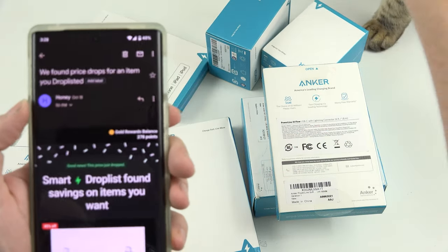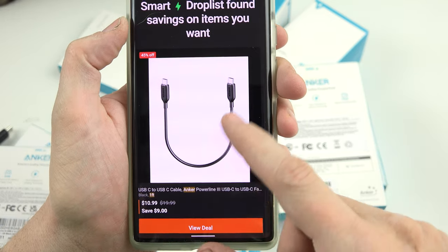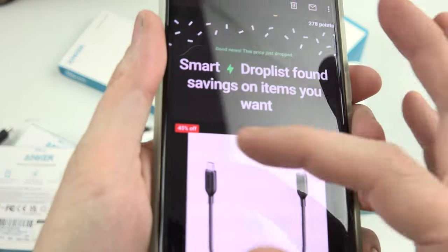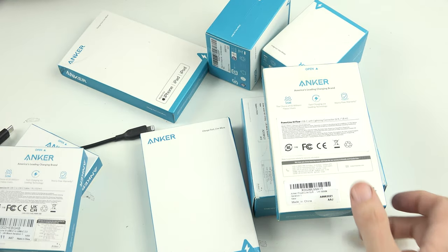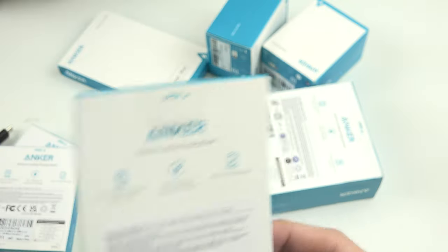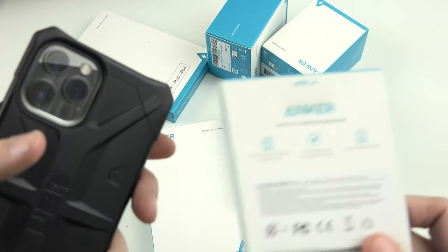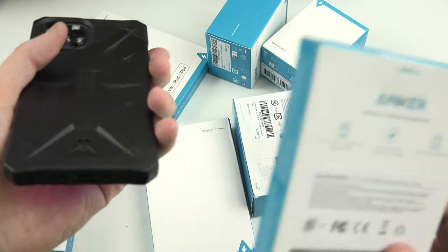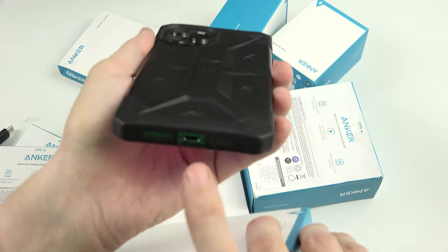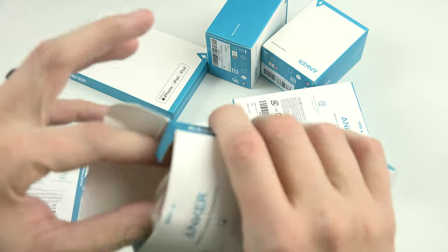I got a notification that something was on sale from my wish list — it was half off — so I went ahead and ordered three of them. It's dangerous when something is almost half off. This is a Lightning cable, USB to Lightning. This is what you want if you have an older iPad; the newer iPads are all USB-C now. But older iPads, and specifically one model of the new iPads, still have Lightning.